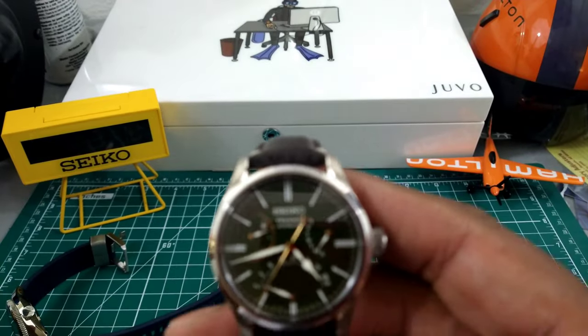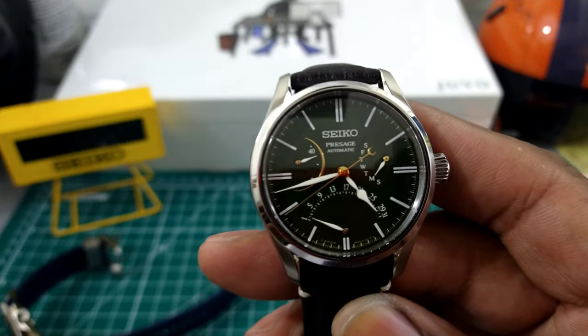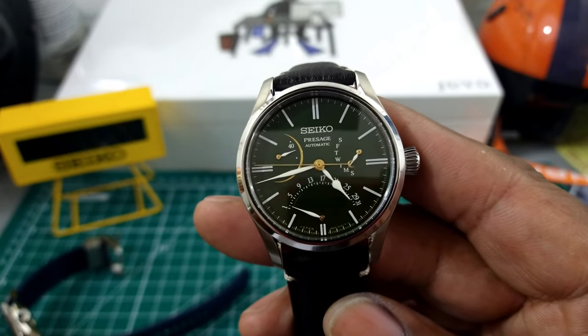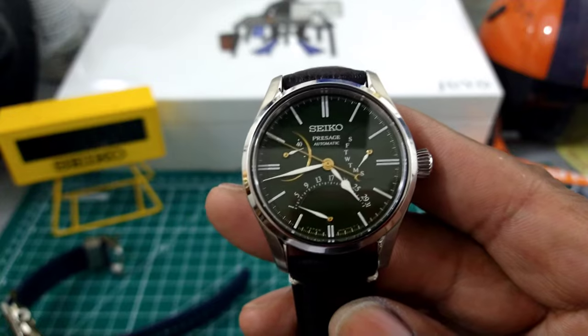Let me know what you guys think about this one — the twin retrograde Presage SPB295, limited edition of 2000, available right now at azfinetime.com. Hit those guys up if you're interested. My name is Biggie, that's Watch Once Over for today. God bless, I'll get you guys on the next video.